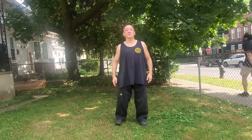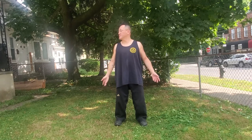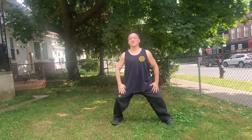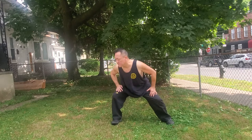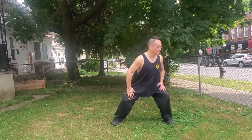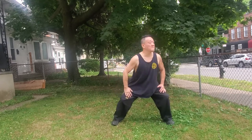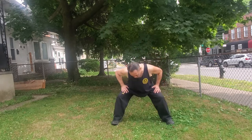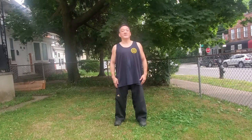Number four: 五劳七伤往后瞧 — to alleviate the five taxations and seven injuries. Number five: 摇头摆尾去心火 — shake the head, swing the tail, to relieve heart fire. Number six: 两手攀足固肾腰 — two hands grab the feet to benefit the kidneys and the waist.